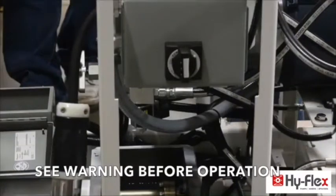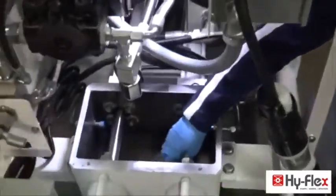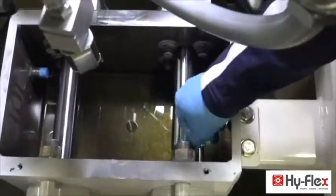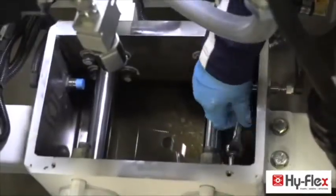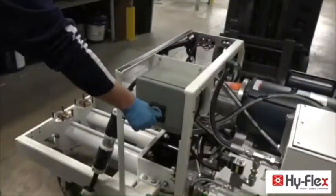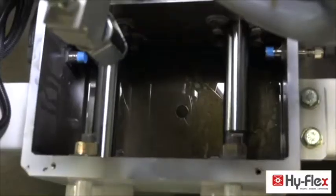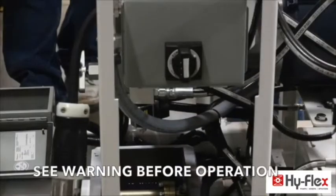Turn off the power. Remove piston installation bolts. Turn on the power. Retract the hydraulic cylinder. Turn off the power.